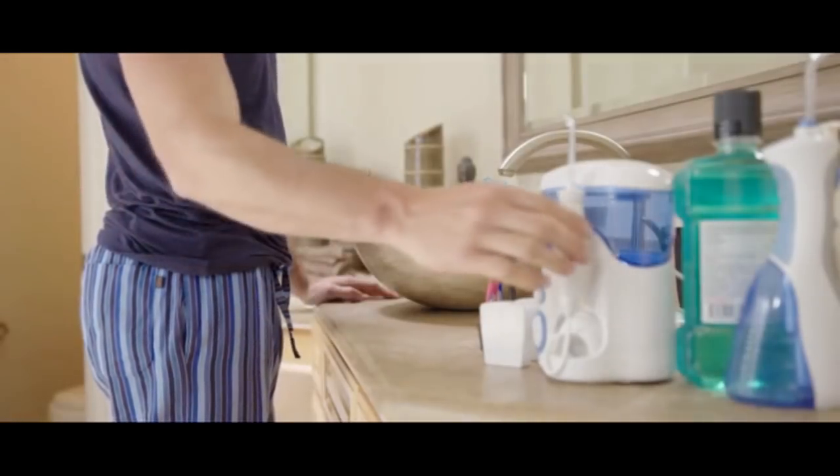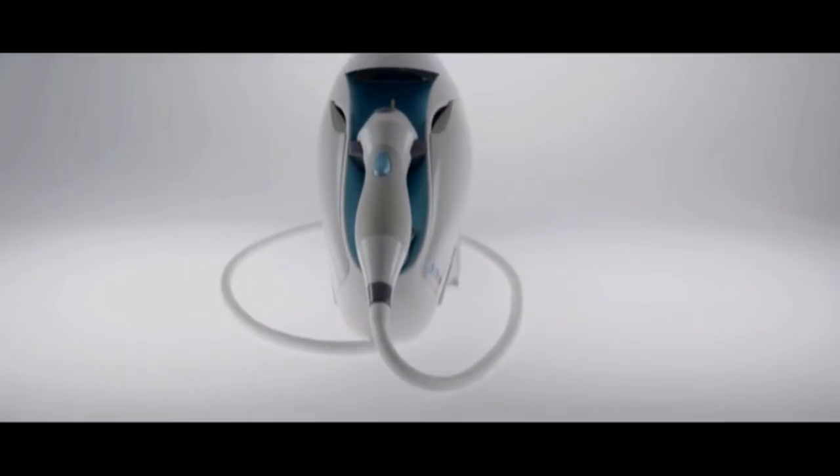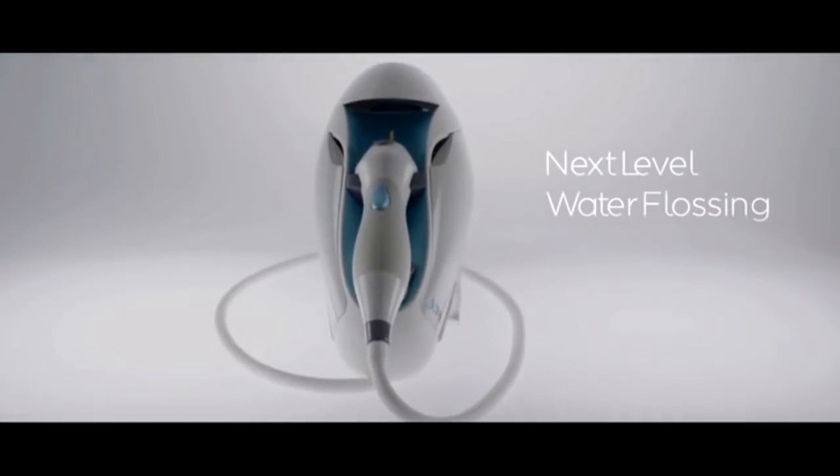There has to be a better way. Until now, water flossers have been one of the only players in the game. They're tedious, messy, and more often than not end up stuffed under a cabinet somewhere. Toothshower is next level water flossing and so much more.